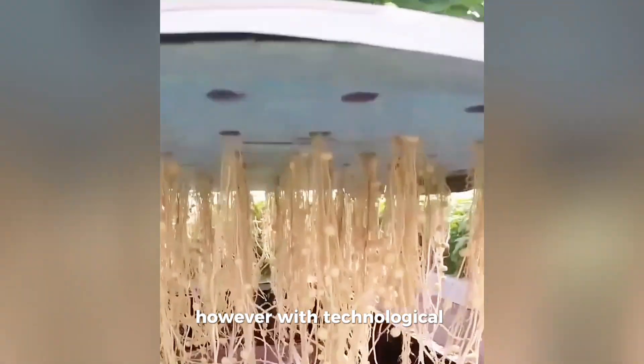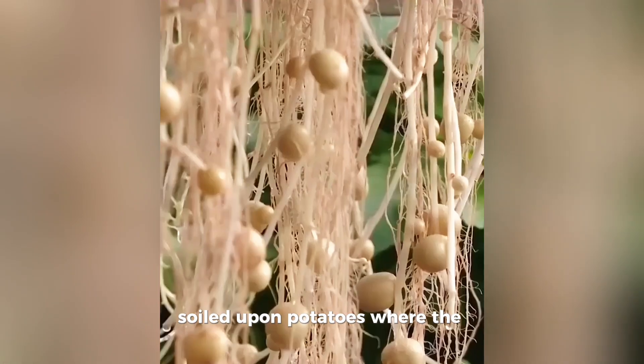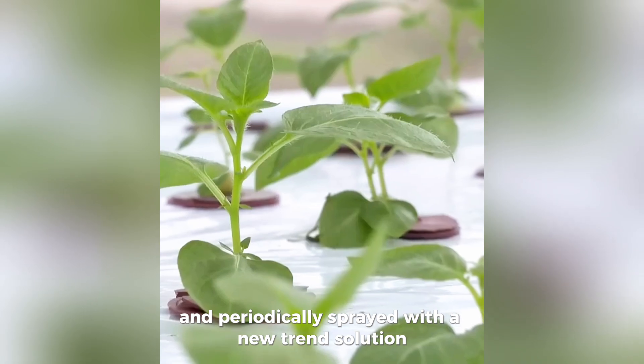However, with technological modifications, you no longer need to use soil to plant potatoes. The plant roots are left hanging in the air and periodically sprayed with a nutrient solution.